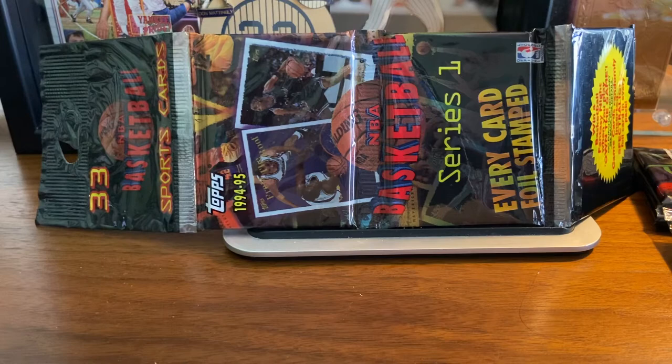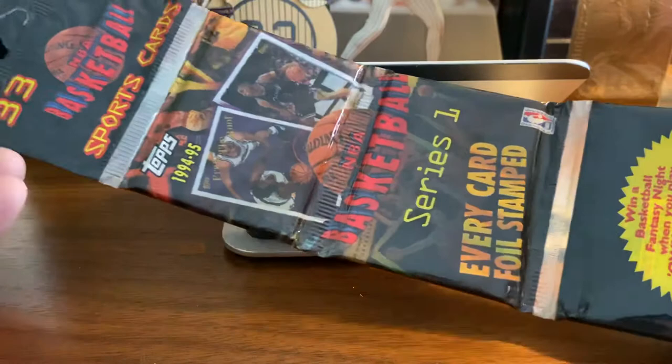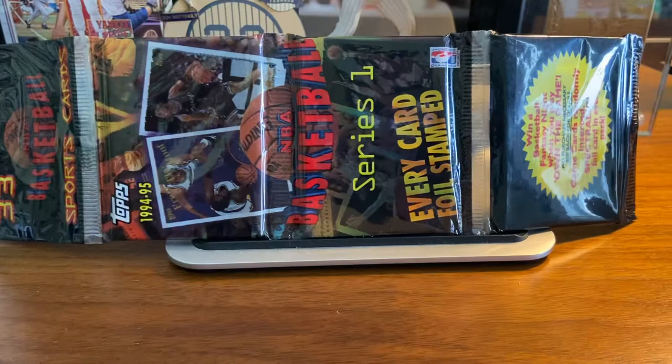Hello again everybody, Wayback Sports Cards, and we're here with a very short pack break for you. In front of you I have a rack pack of 1994-95 NBA basketball cards, top series 1, 33 cards in each rack pack. I have two rack packs that I bought from a friend through Instagram, and I paid I believe it was $8, so $4 for each rack pack. I'm going to get into this before I do series 1, and as I cut open the first pack, I will talk a little bit about series 1.